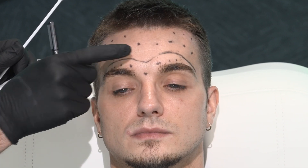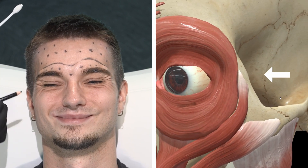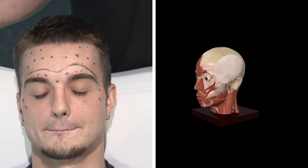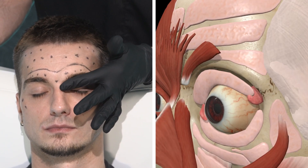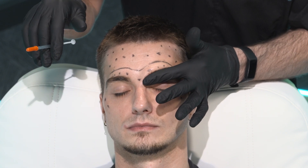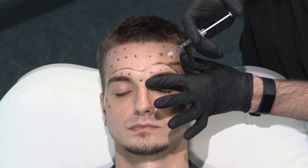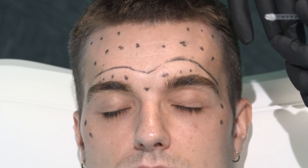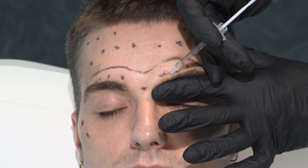The orbicularis oculi is stronger superiorly, which is helpful at the tail of the eyebrow — strongest dose there, then intermediate, then a weaker dose lower down so we still have cheek mobility. Start by treating the glabella. Your first safety point is to put pressure where the orbital rim is — effectively putting pressure right over the foramen to prevent toxin from reaching the orbital membrane or making its way into the orbit. Your angle of entry can also help. When starting out, I suggest always aiming parallel with the path of the muscle.